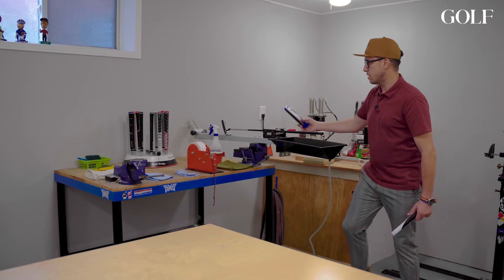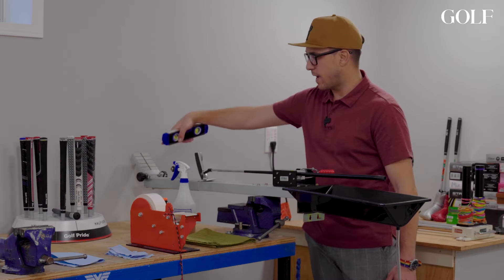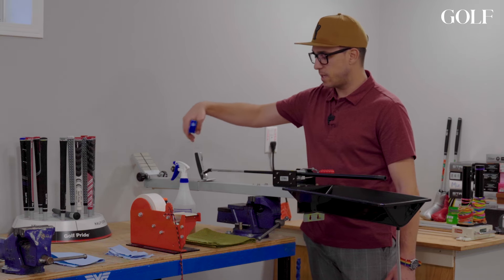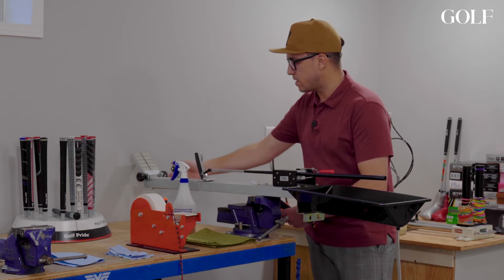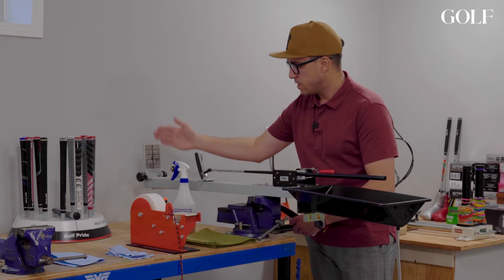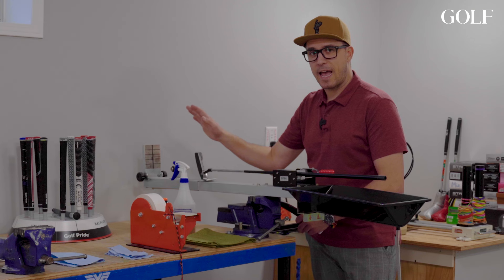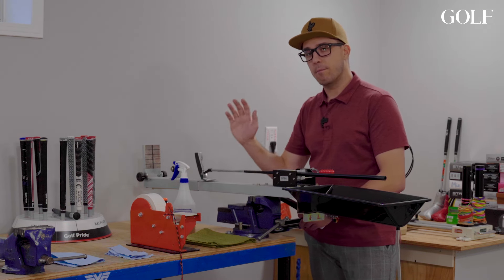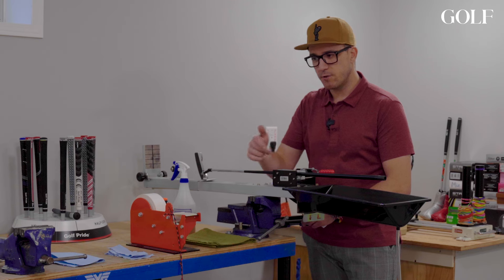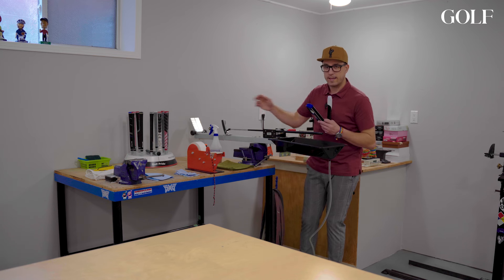Using a level is a great tool to make sure the putter face is square. I have a gripping station with lines I know are parallel to the putter face, so I can sit the putter into my gripping station and align it. But I understand not everybody has a gripping station — some people might just be using a vise with a rubber clamp. So I'm going to show you how to do it without one.